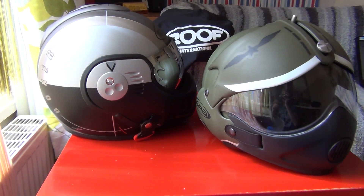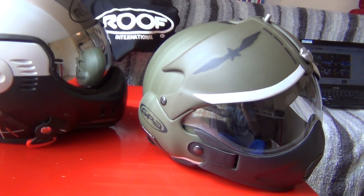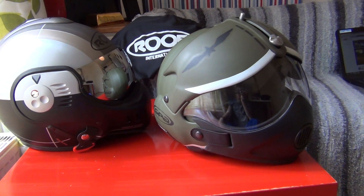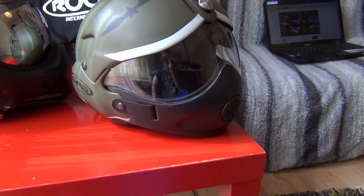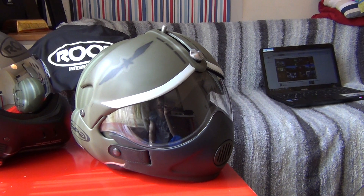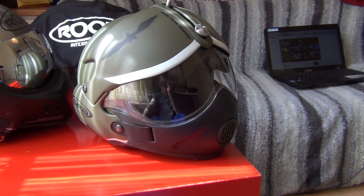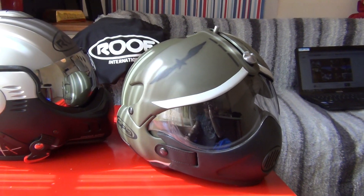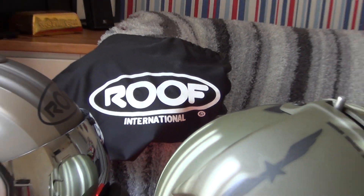Price-wise, as I said, Roof is much more expensive — you're looking at at least £300 plus shipping. The OSB can be bought without the chin piece for £160, or with the chin piece for £180 plus postage. With both helmets you get a helmet bag included — you can see the Roof helmet bag behind me.